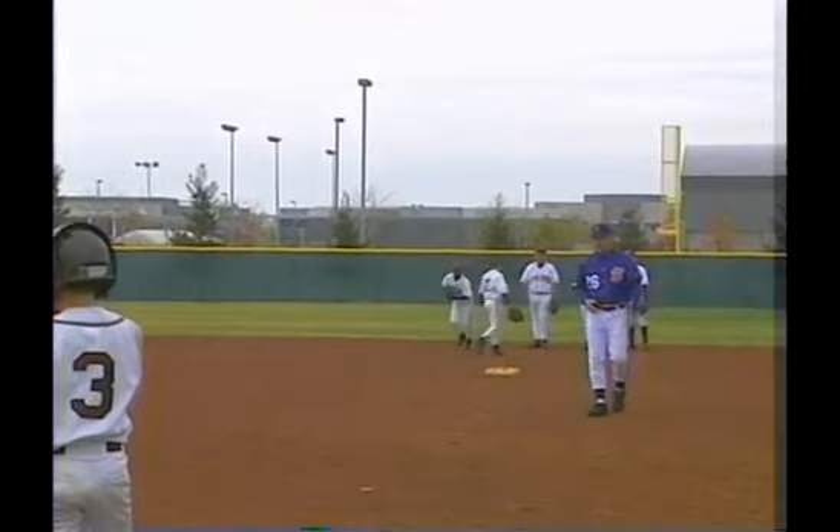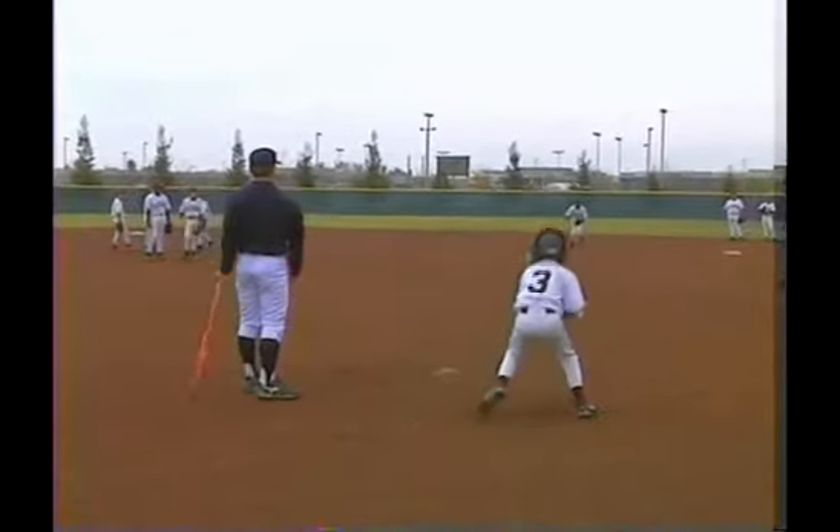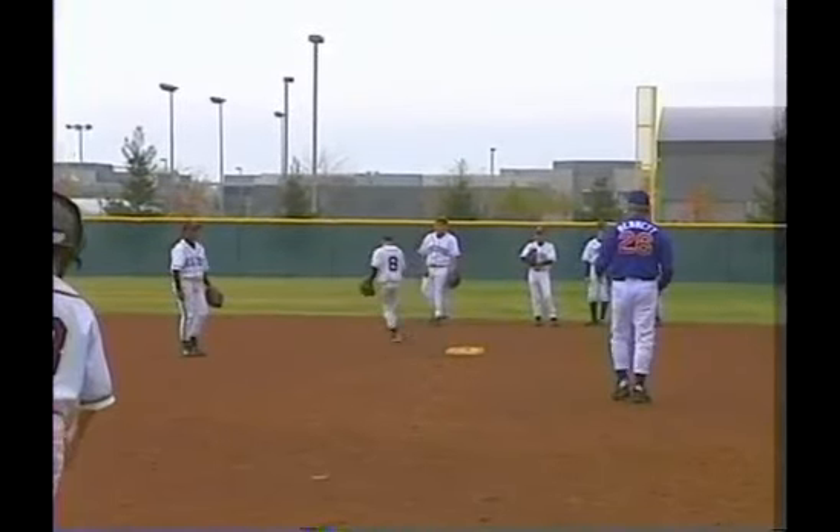That's it. Here we go again. Time it off of him, Jeff — as soon as he throws. 'Bag.' Right foot, right foot, right foot. Stay inside the baseline.